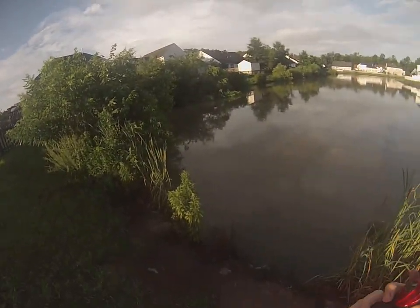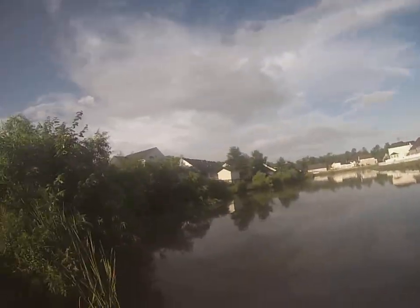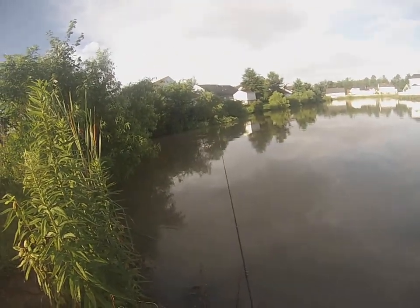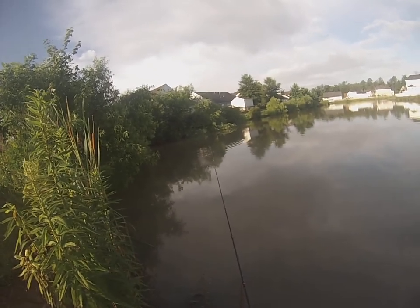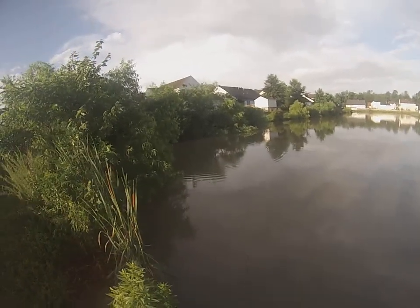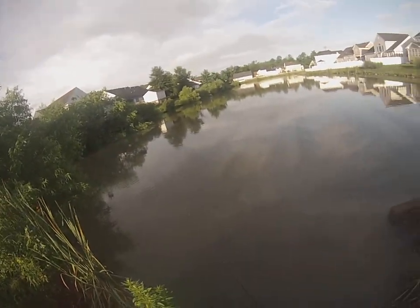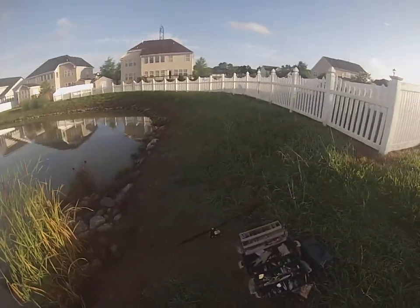I'm going to cast this one into the shade over here first. There are mostly small carp in this lake so I wouldn't expect anything big, but it does make a good place to show you guys how to catch a carp through a video. I leave the line semi-tight, so it's got a little bit of a curve in it. If the fish takes it, hopefully it'll take the drag out — once I see that reel spinning, I know I got them.